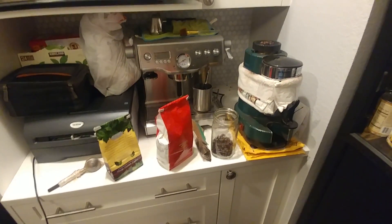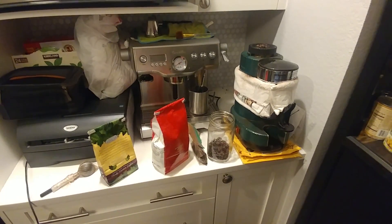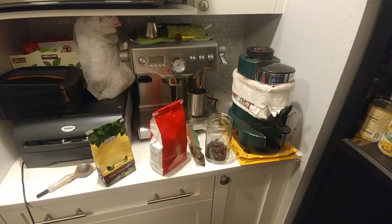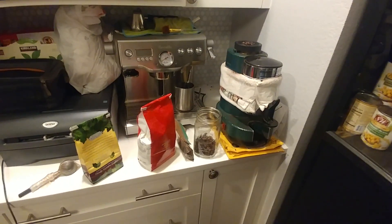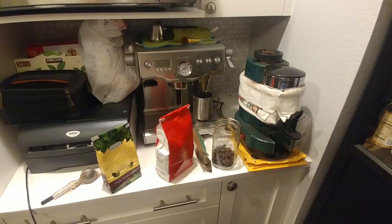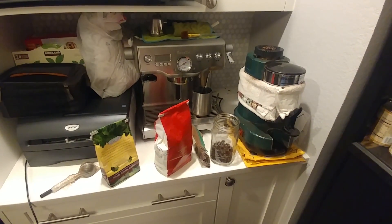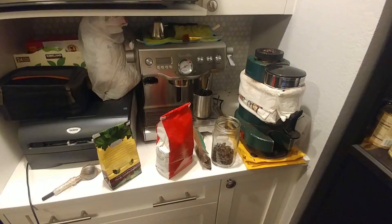Hello, everyone. I was kind of drawing a blank on what to share for my video for today. It's getting a little late, and I hadn't done anything yet, and I was here preparing my coffee for tomorrow, and I was like, well, might as well share what I do for my coffee setup.